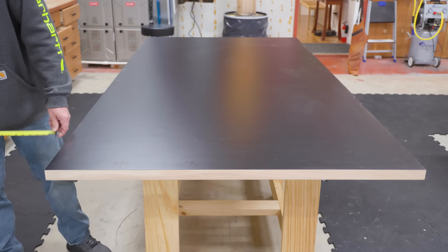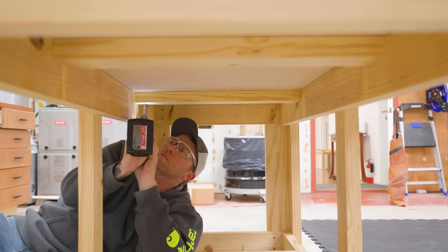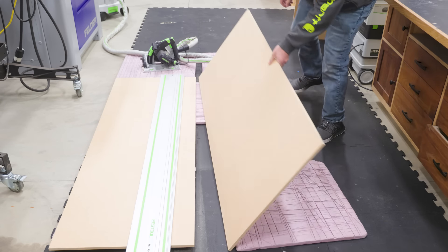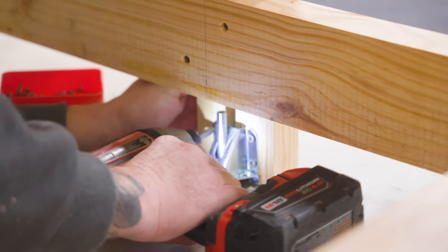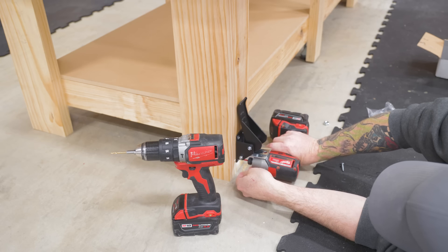With the top centered we can secure it to the base with screws. We slice up the MDF and drop it in as a shelf, though ultimately I went a different direction down there. We also decided to add a couple of leveling feet to the center legs and some workbench casters for mobility.